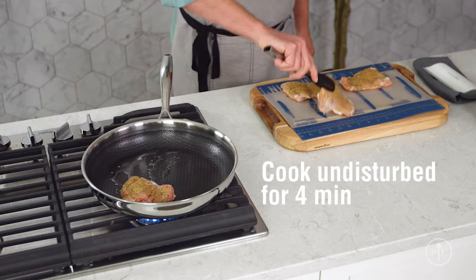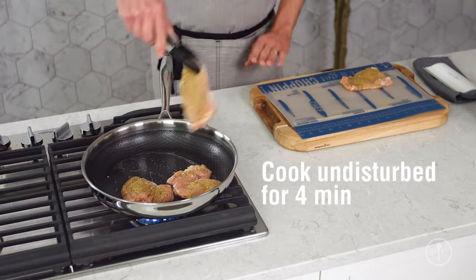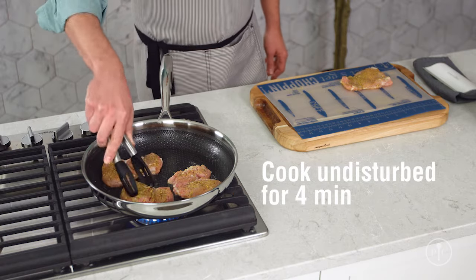Put the chicken in the pan, set a timer for four minutes, and then walk away. No shaking, no flipping, no peeking — just walk away.